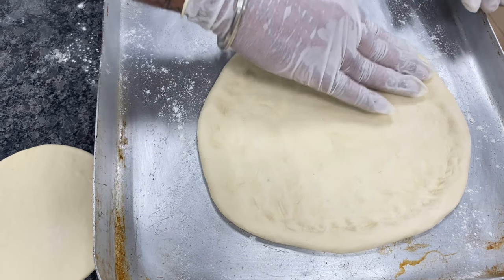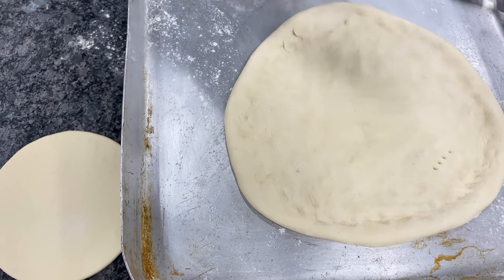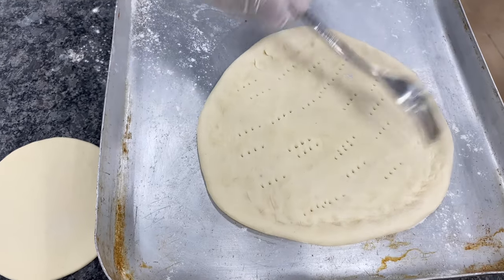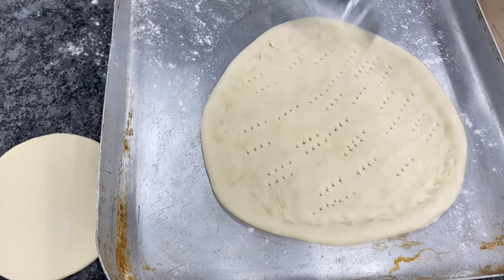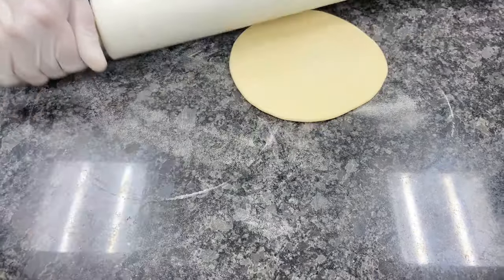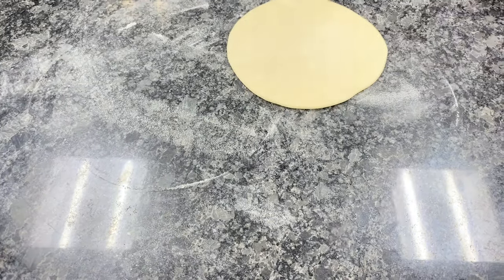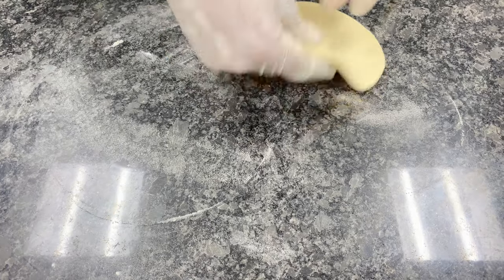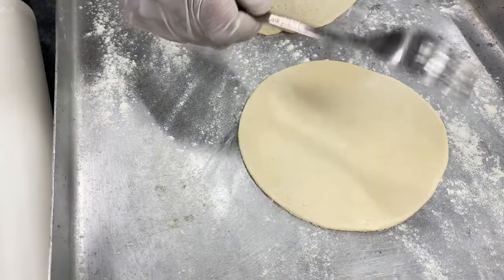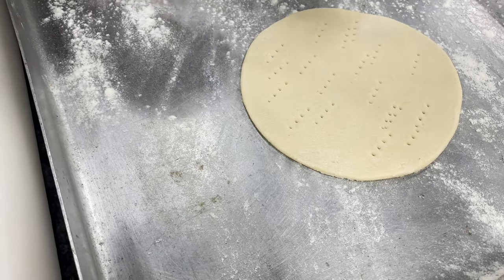I'm placing this thick crust pizza base into my baking tray. Before baking, I'm doing one thing — that is docking. By the help of docking, the pizza base is not supposed to puff up. Now I'm showing you the rolling of the small pizza base — it should not be bigger than this, and will generally have one or two slices. I'm placing this pizza base into the dusted baking tray, and before baking, we must do the docking for it.